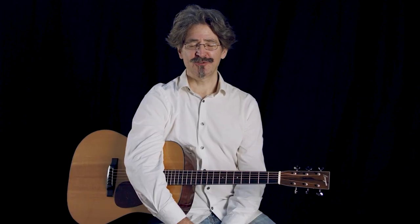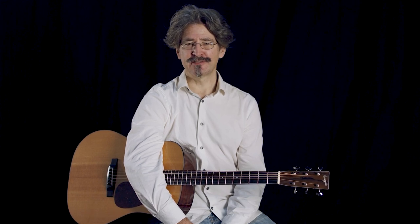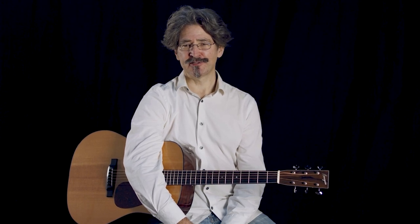What's up with picks? There are so many kinds of picks — so many brands, styles, materials, and gauges or thicknesses. So let's talk about that real quick.